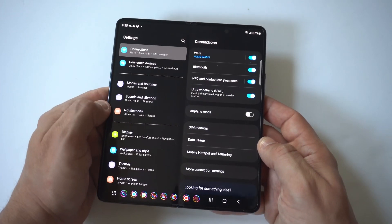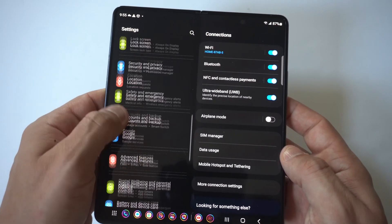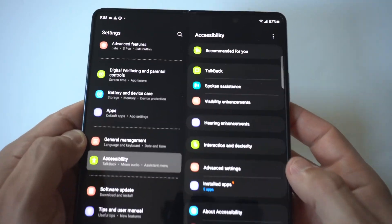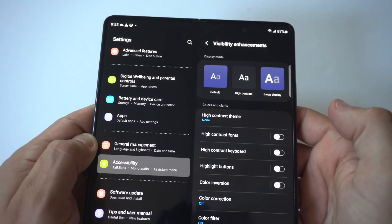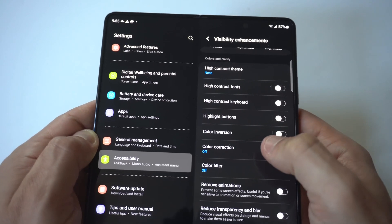To make this happen, all you have to do is go into your settings and then scroll down to the accessibility option. When you go in there, you are going to see on the right it's going to be visibility enhancements. You want to click on that, then go to where it says color correction.